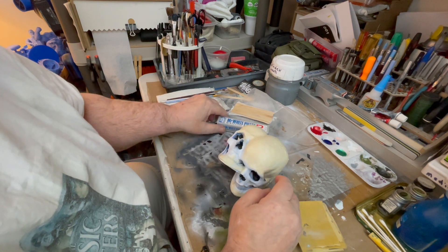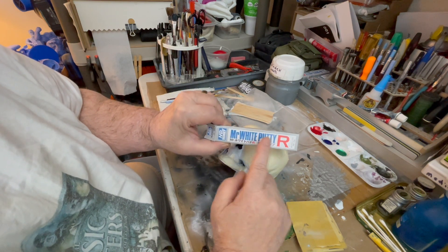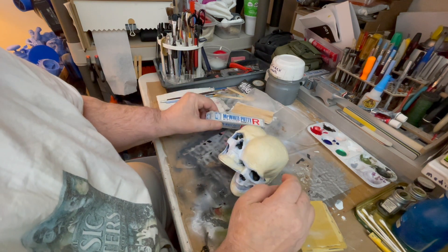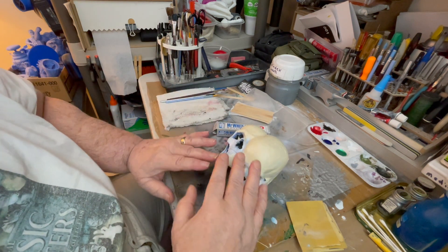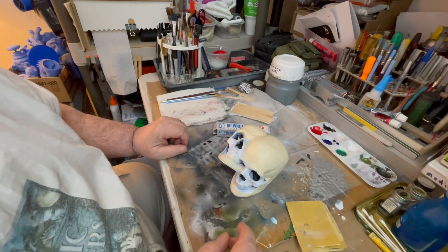For 3D printing, to get rid of your banding, just use Mr. White Putty. You may be able to find this in a larger quantity if you have to use a lot. That's a way to smooth out your banding on 3D prints — thank you for watching, have a great day!